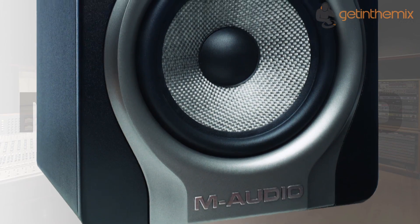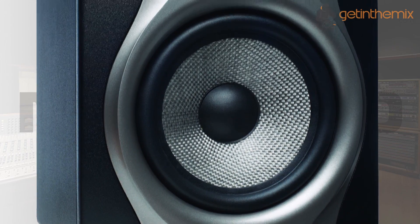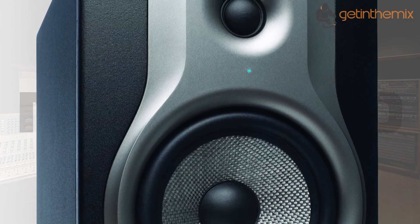Adapt the BX5 Carbon to any mixing environment — from bedrooms to basements to professional studios — without compromising frequency detail or stereo imaging. The result is a flexible monitoring setup for the most demanding mixing environments.